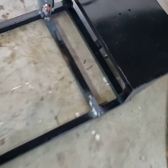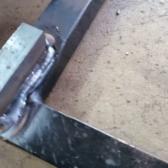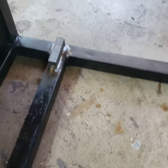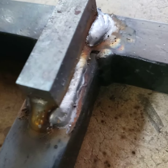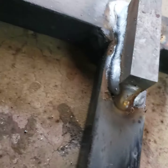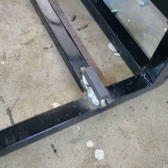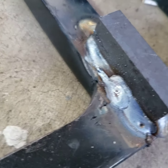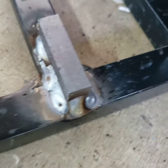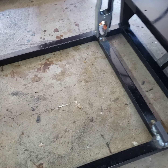Alright, the riser blocks are in — they're still hot, you can feel the heat from here. The welds look pretty bad, but this is a rush job so I don't care. It's not a graded project anyway. We'll grind them down a little bit and we'll need to...